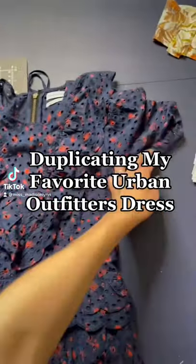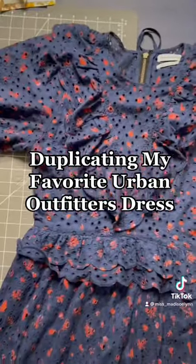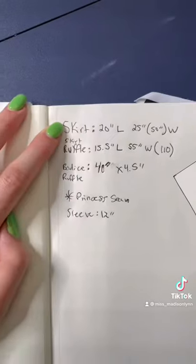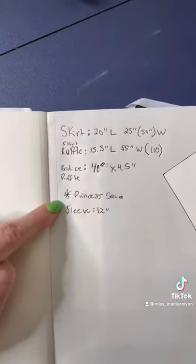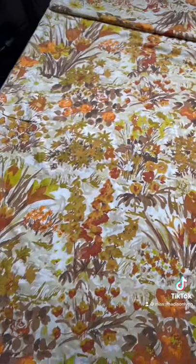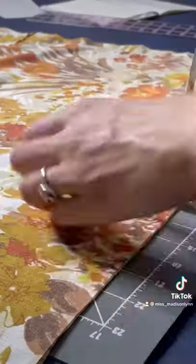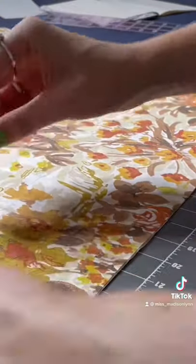Duplicating my favorite Urban Outfitters dress — here's how I made this dress in a new fabric. First, I started by taking measurements of every aspect of the original dress, like the skirt, the ruffles, and the bodice. Then I started measuring and marking that out on my new fabric and cutting those pieces to size.